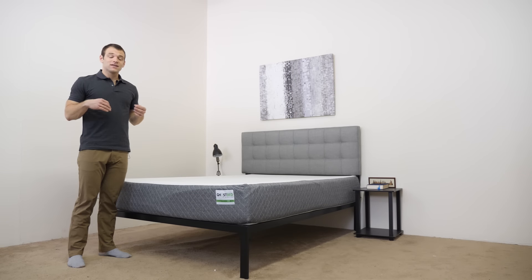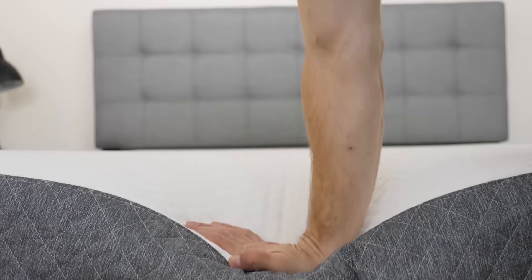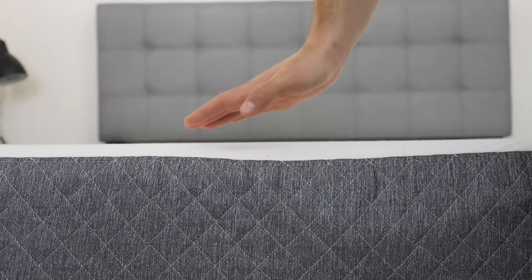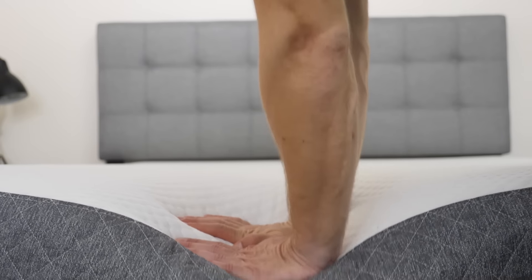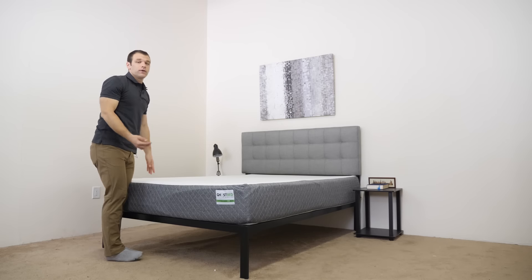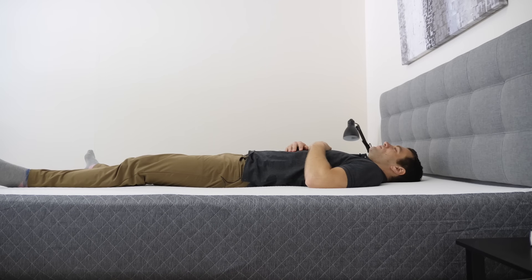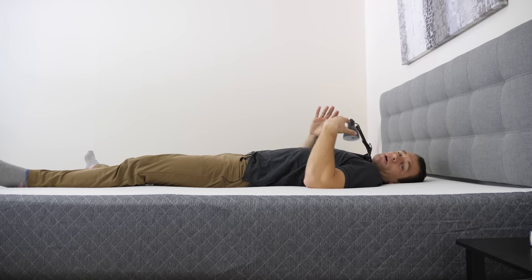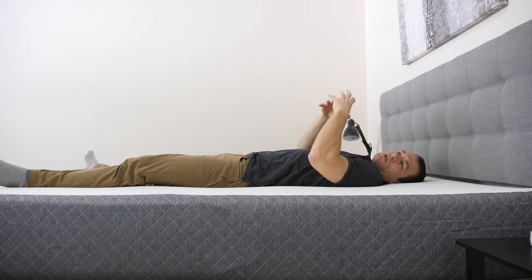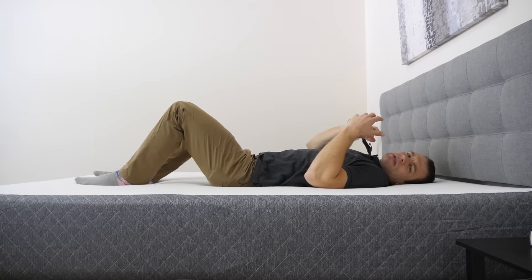Now that we've seen what makes up the GhostBed, it's time to get an idea of the feel and firmness. Starting by pressing into the cover, the initial feeling is that soft latex foam on top — it has a quick response to pressure and gets right back to shape. Pushing a little further, you start to feel some contouring from the memory foam below, some deeper pressure relief. Lying down on my back, the initial feeling is that latex pushing up into my lower back and lumbar region, which is good for back sleepers. I have my weight pretty evenly distributed, so I'm not sinking too far in, though I do feel a little compression and some memory foam contouring. I don't feel stuck in the mattress at all.